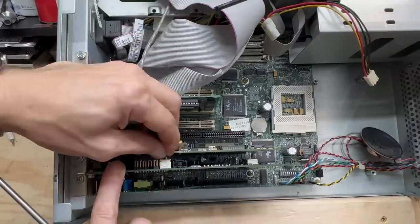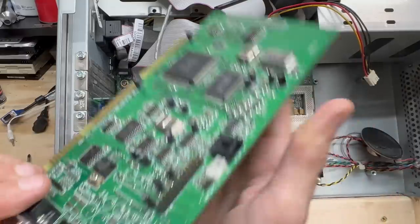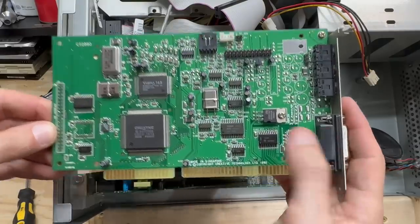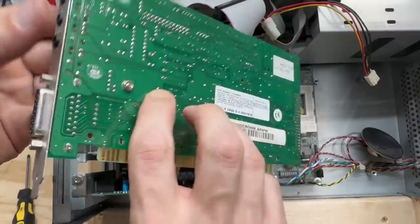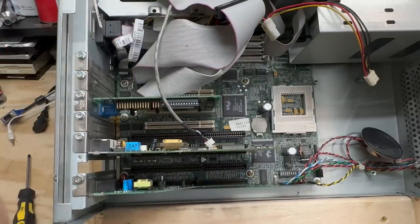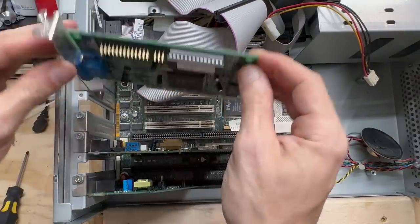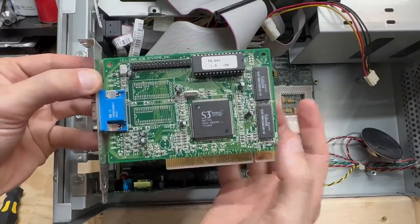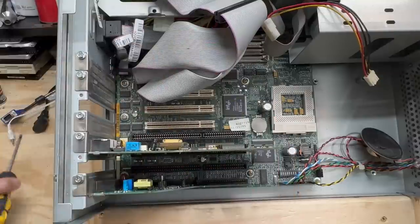Let's check out that sound card — and it is yet another Vibra 16 with yet another OPL3 chip. Getting real lucky today. Looks like it's original to the system. Let's put that in a safe spot. Now let's see what kind of video card we got — an S3 Trio 64, year marked as 1995. Looks like it's also original to the system.